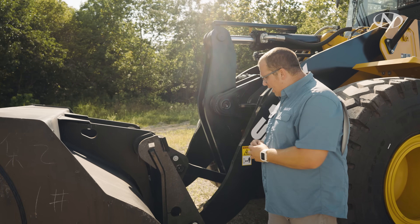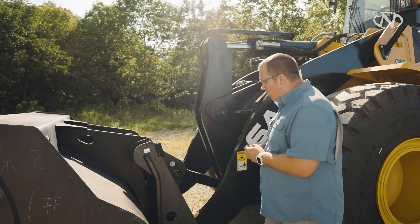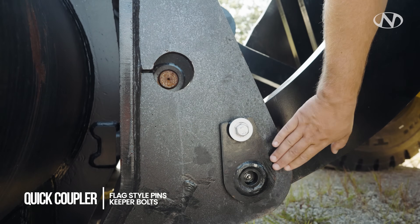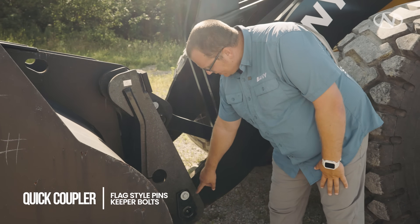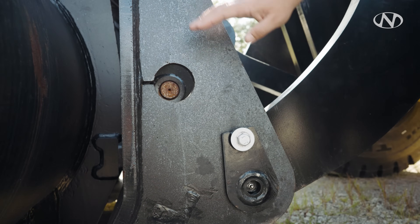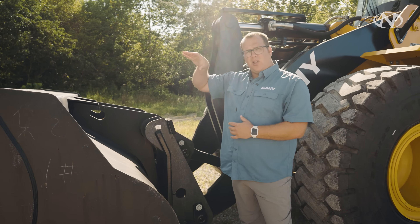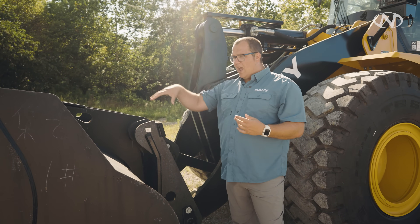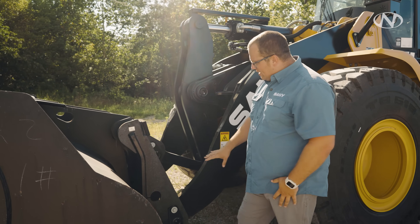This machine is equipped with a quick coupler — some are pin-ons as you know. We're going to check our flag-style pins and our keeper bolts, making sure they're in place and the flag-style pin has not backed out. What can happen if you're not paying attention is your bucket pin can come out, and as you're lifting up to load a truck or hopper, the pin can come out and your bucket gets destroyed. So it's important to pay attention to that.